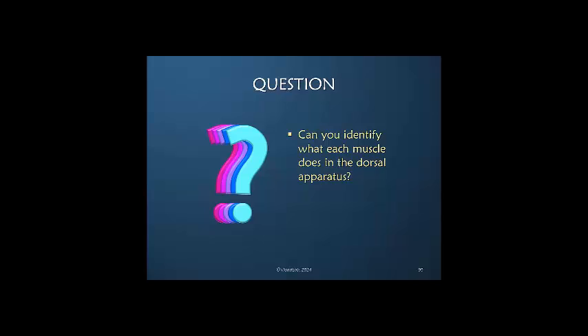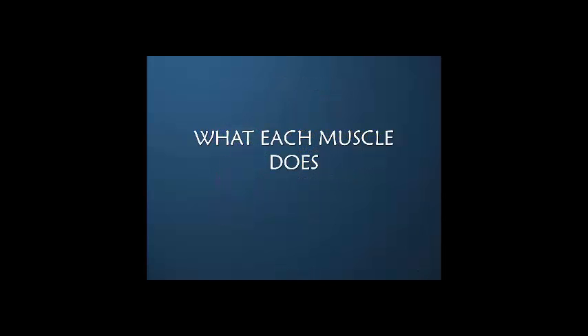If I were to ask you, can you identify what each muscle does in the dorsal apparatus, I think this is a very difficult question. We're going to try to tease this apart and hopefully at the end of this presentation it will be a bit clearer. Let's look at what each muscle does.